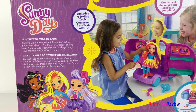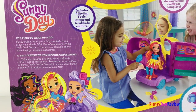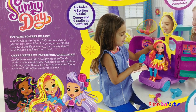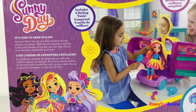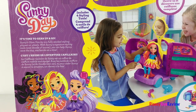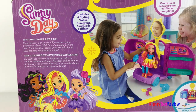This includes four styling tools. It opens up to reveal a full vanity. Sunny fits right inside. It's time to gear up and go. Sunny's Glam Vanity is a fully stocked styling playset on wheels. With Sunny's signature styling tools and Doodle, of course, you can help Sunny save the day one hairdo at a time. Let's check it out.